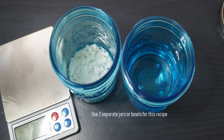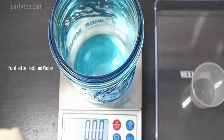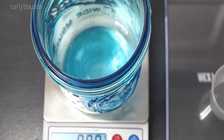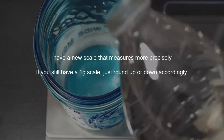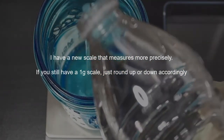Use two separate jars or bowls for this recipe. I have a new scale that measures more precisely. If you have a 1-gram scale, just round up or down accordingly.